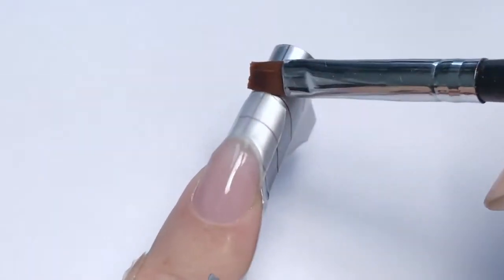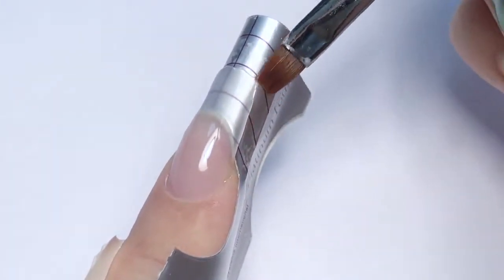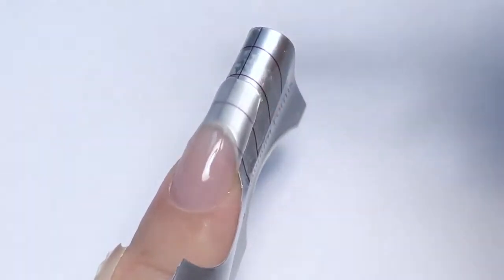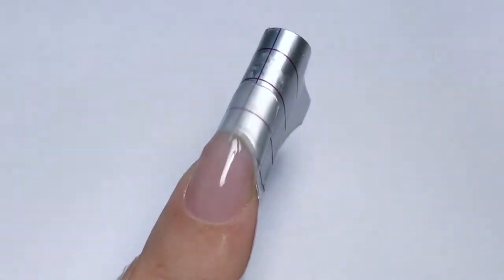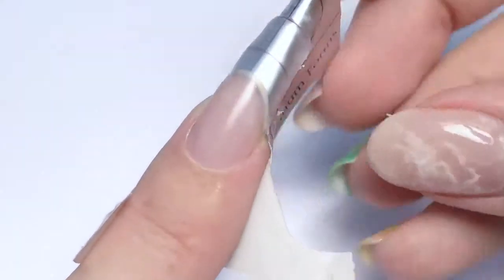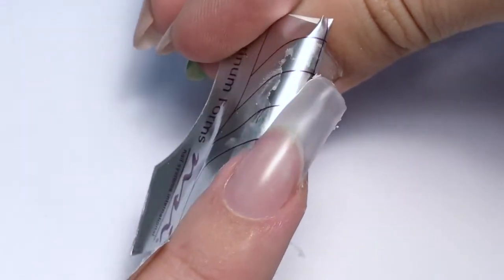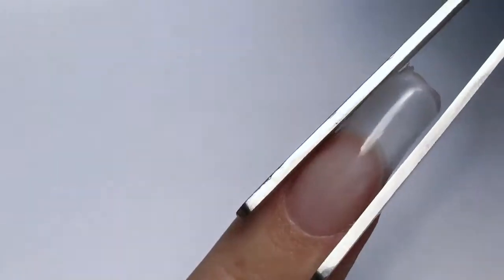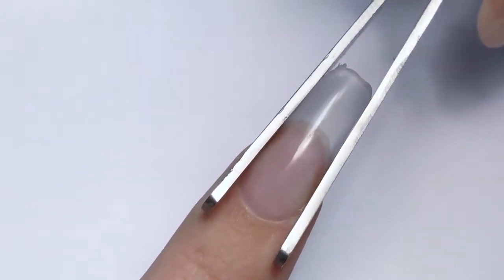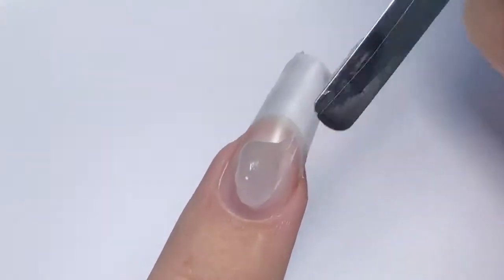Now I am happy with the length. I will clean the free edge, then cure it in LED for 30 seconds — which is half of the time — then take it out and carefully remove the form downwards. Then I will take my pinching tool and slightly pinch it. I just really like C curves. Then I will cure it for another 30 seconds.